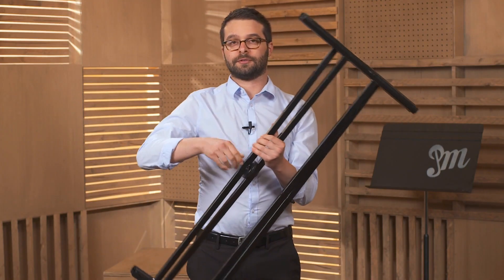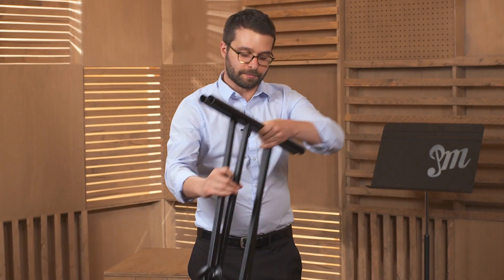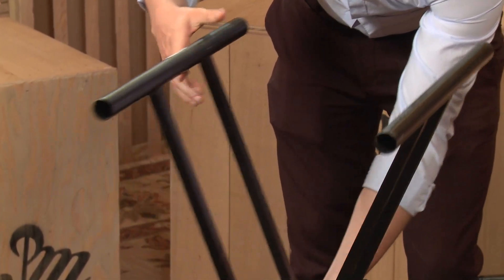I'm going to loosen the wingnut and get it to an appropriate height. Once it's there, I'm going to tighten the wingnut.